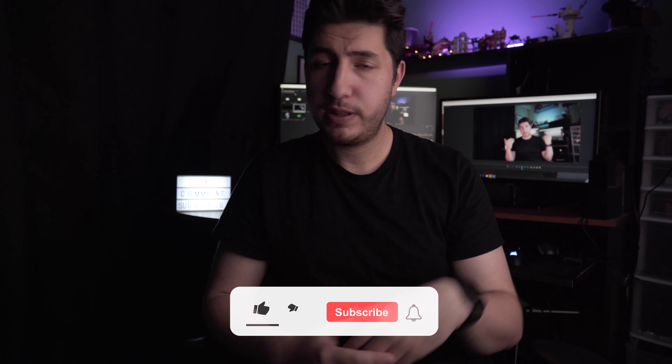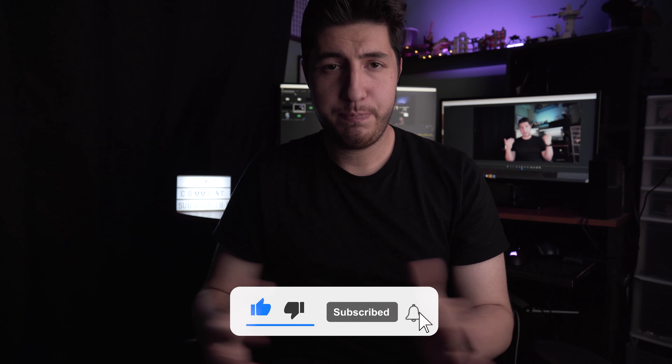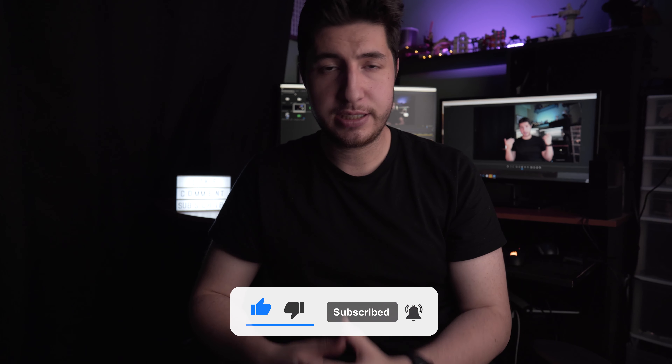Now that you've seen my version of the Instagram Reels challenge, head on over to Ken's channel at Nippon Bro — link in the description — to see what he came up with. Do you have any suggestions for another challenge we could do? Leave a comment below, shout us out on Instagram, and maybe we'll just go ahead and do it. Until next time, you guys have a good one. Bye now.